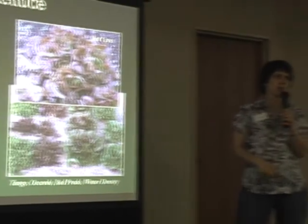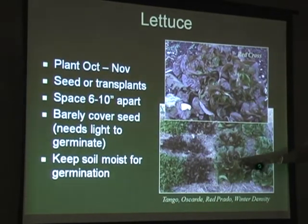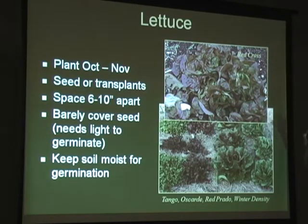Lettuce is easy to grow. You can put lettuce in containers or grow individual little heads in your garden. They need light to germinate, so when you plant the seed, just barely press it into the ground - that makes it easier for it to germinate.